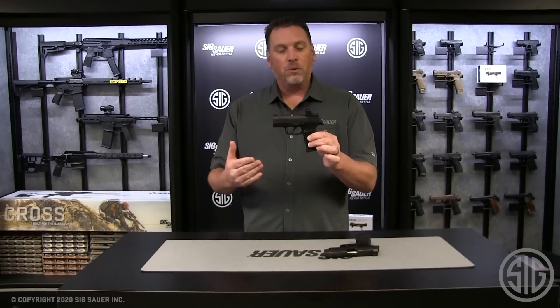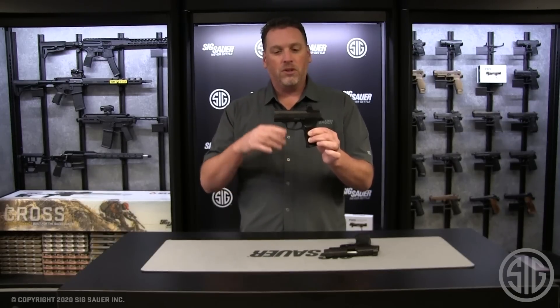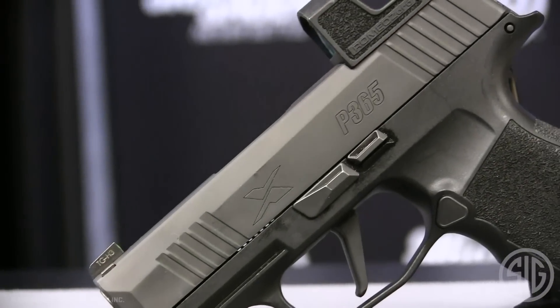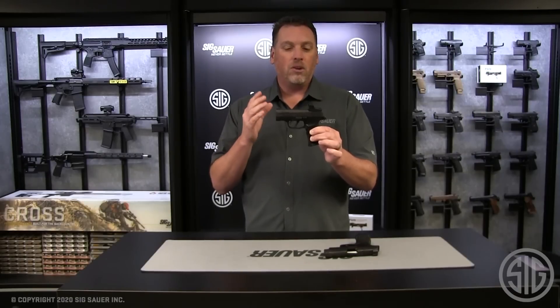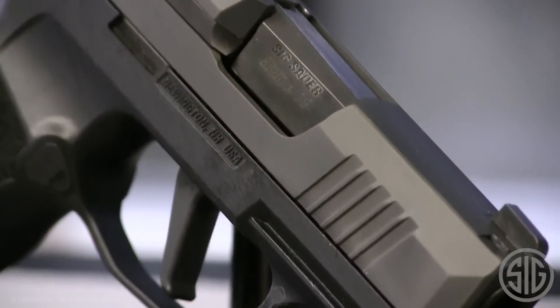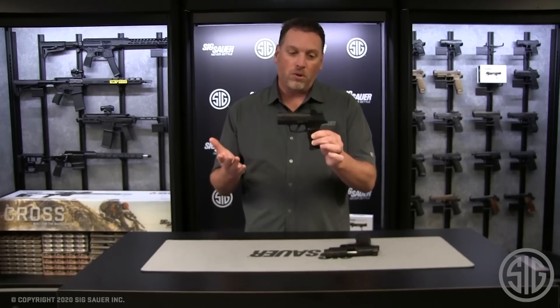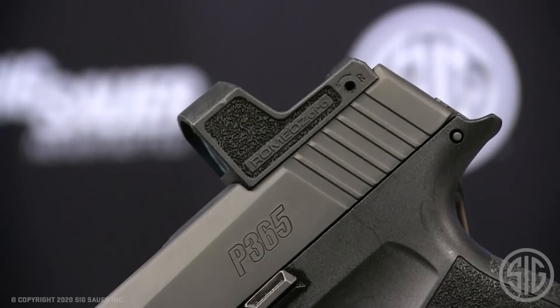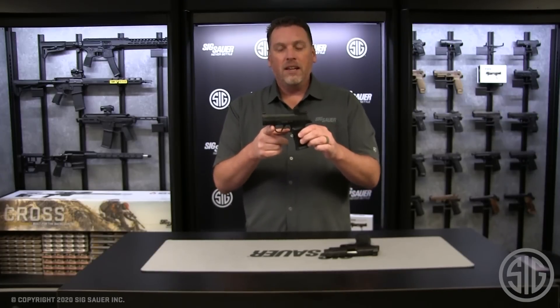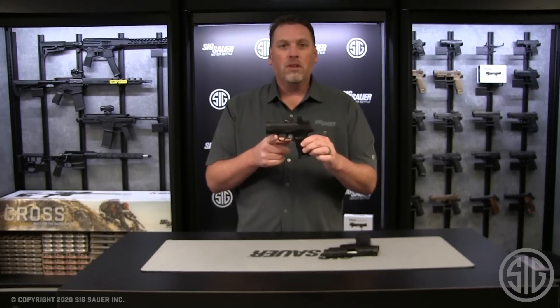So basically you've got a shortened 365 XL in the form of the 365 X — same flat trigger, same features. It has the X engraved on the slide instead of XL. It takes all the things you love about the X-series gun, shortens it down a little bit for easier concealability, and of course comes with a red dot right out of the box. That is the 365 X RXZ.